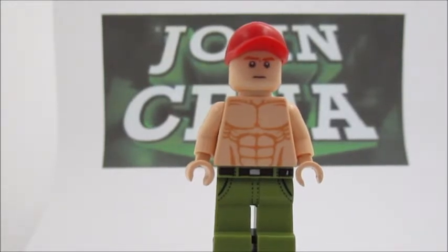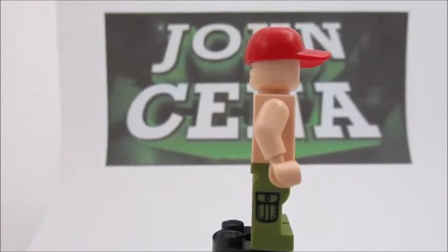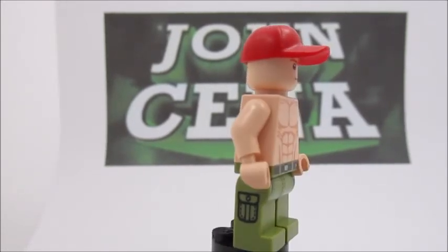Moving on to the legs, they're just legs from the Dino Girl from the minifigures line — I'm pretty sure it's Series 16. It's just a little bit of a brown belt with some pockets. You've seen it on my Steve Rogers review for a minifigure. And that's basically just it. There's no back printing, but on the side there are those pockets right there. Those are pretty nice, and they kind of symbolize cargo pants in a way.